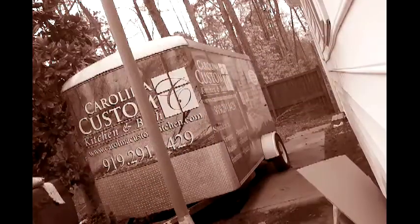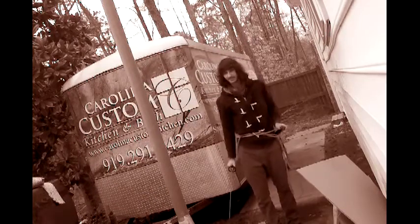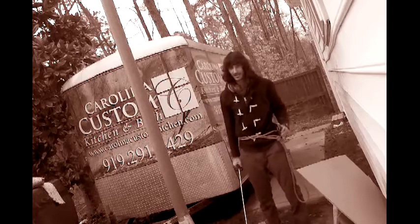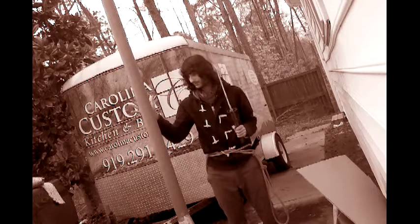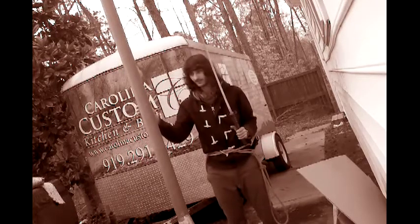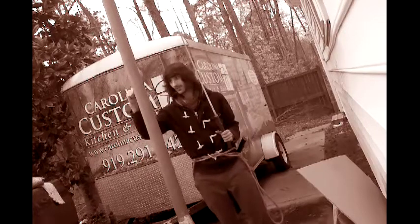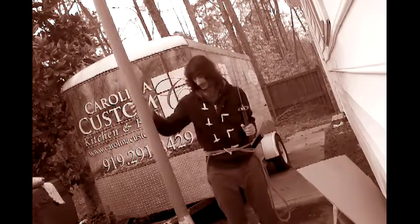Hey guys, so I just pretty much tried sharpening with Eric's sandpaper method and I'm feeling kinda ambitious right now. You saw the other cardboard rolls — this thing is small, and probably just by the feel, it feels like twice as hard.